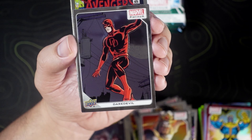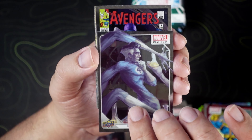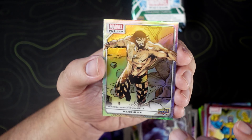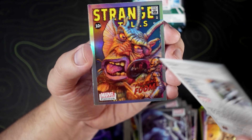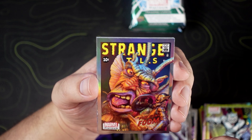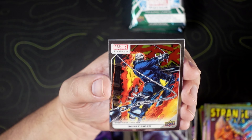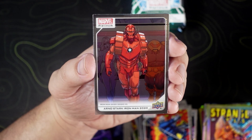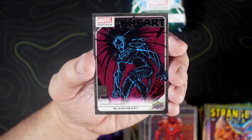Silver Samurai, Daredevil, Mr. Fantastic — which looks crazy. Kang the Conqueror. We got Hercules on the rainbow. Manwolf on the yellow rainbow. We got a cover variant — Strange Tales, Fin Fang Foom, cover variant rainbow. We got a Ghost Rider — looks pretty dope, definitely looks from the 90s. Arno Stark as Iron Man 2020. And Black Heart — that's a pretty dope art.